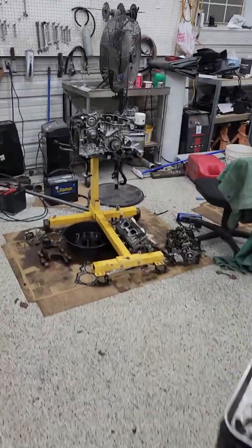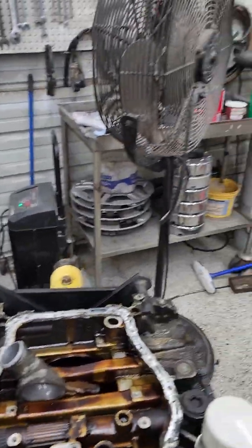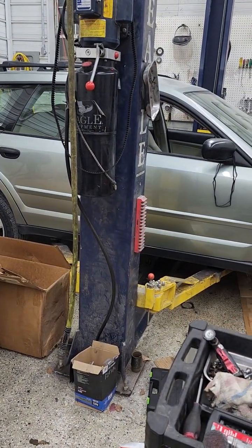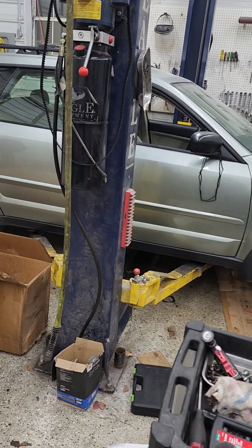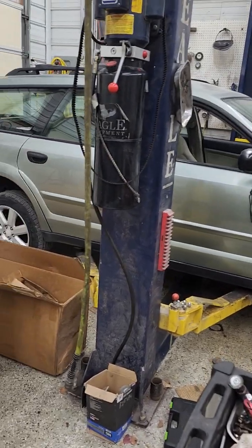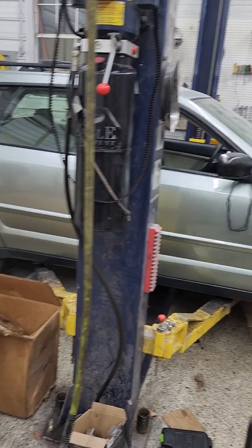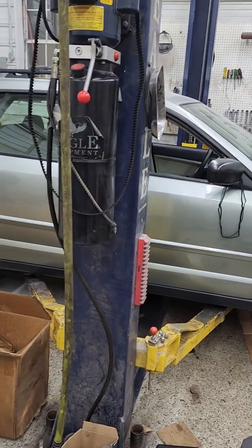So we pulled the engine and the oil pan, and found all kinds of garbage in there — it needed a motor. They want anywhere from $1,900 up to $3,000 for the motors for 2009 and back VVT Subaru motors, mainly because the transmissions don't go out in them and Subarus are really expensive right now.